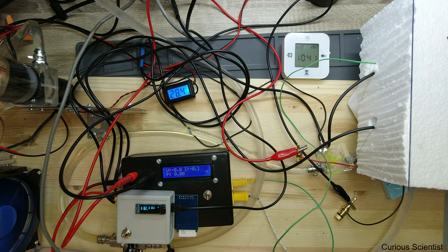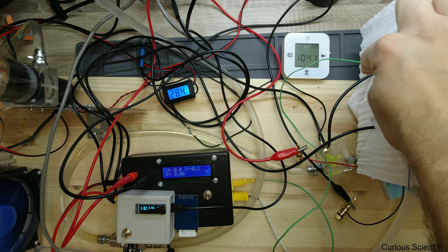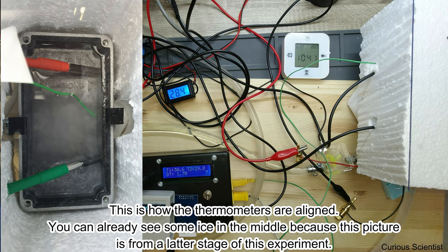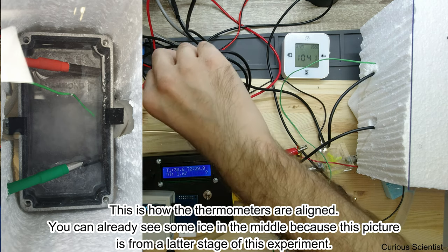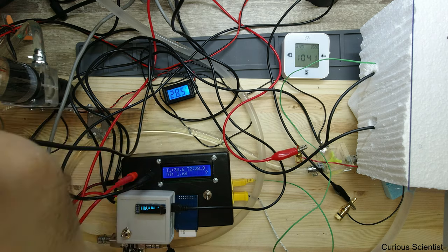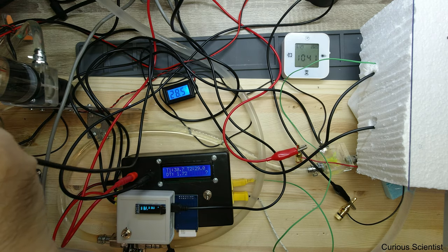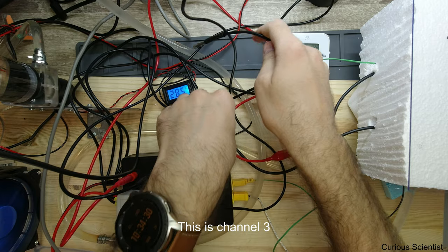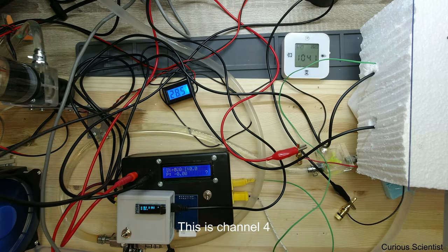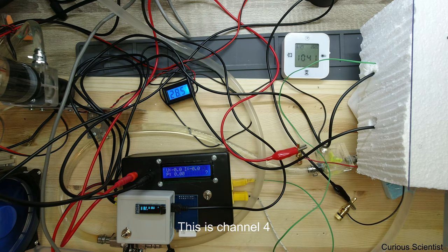Here we have the four different sensors — two are already connected. The red will be at the top of the tank and the bottom one will be at the bottom of the tank. We also have a blue sensor that will go in the water tank — I just put it in right now. Then we have the black sensor left, which will go on the other side of the radiator, measuring the temperature of the air which leaves the radiator.